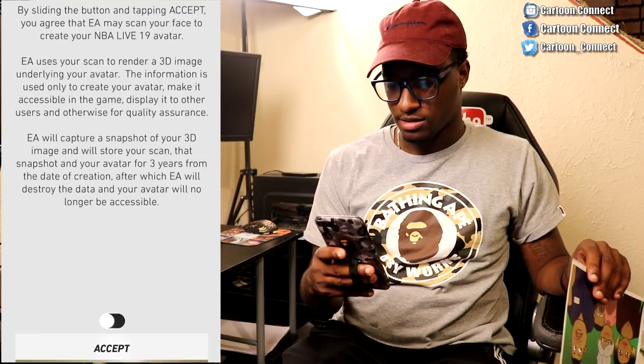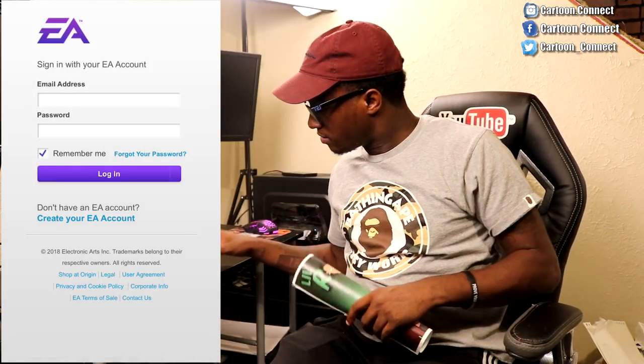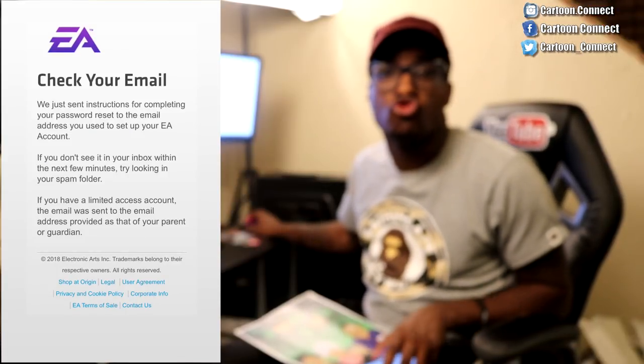Scan your face. Let's do it. I didn't even read half that. Look, check this out. EA account — did I make an EA account? Let me see. Go to go.